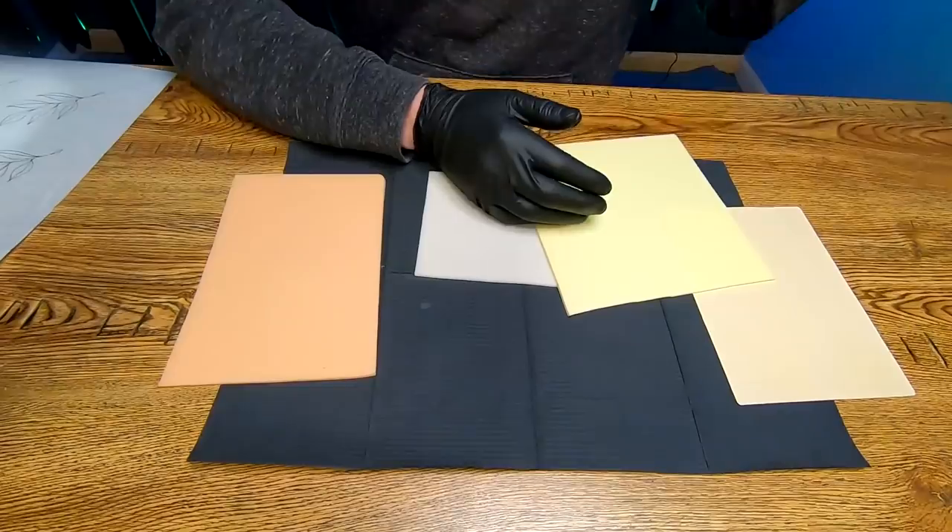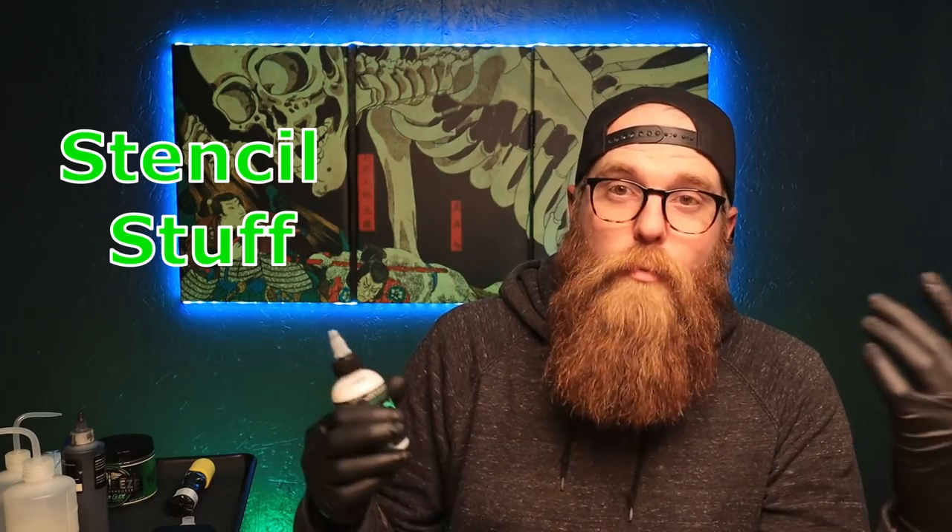After going over those briefly, I'm gonna slap some stencils on them. It's a very simple stencil — I just want to see how it sticks to the fake skin, how it dries, how it goes on. What I currently use to apply stencils is Stencil Stuff. You can use other products and we're gonna be doing a video in the future testing those out.